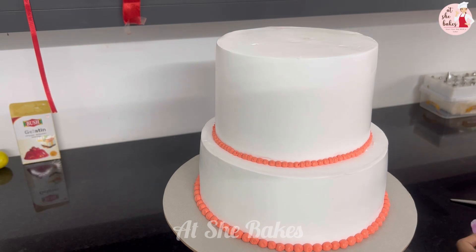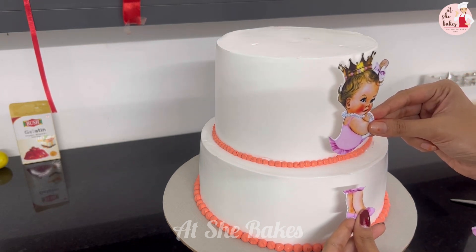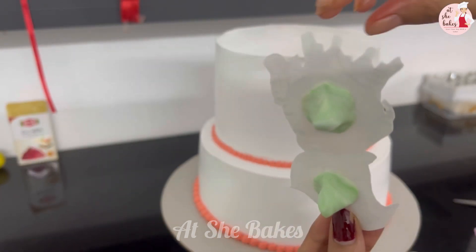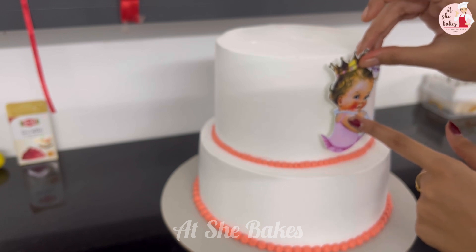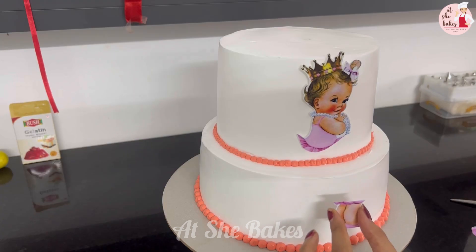I will put the piece in the back of the cake. I will try this work at the last minute for customers, finishing the bottom tier as well.